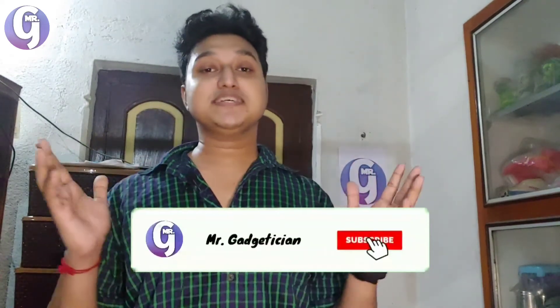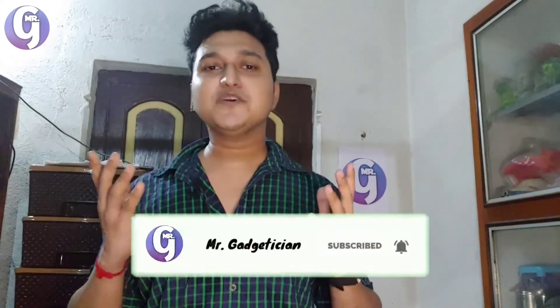That's it — that was the review of the Realme Buds Air in Mr. Gadgetician style. Let me know how you liked it. If you enjoyed the video, please give it a thumbs up and subscribe to the channel — it motivates me a lot to make more interesting content. Till next time, adieu, stay healthy, stay blessed, and always be happy.